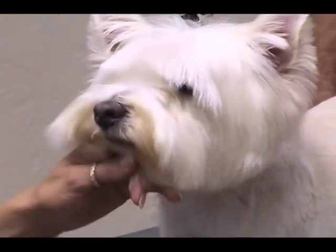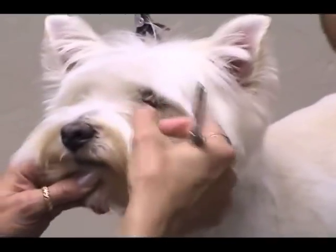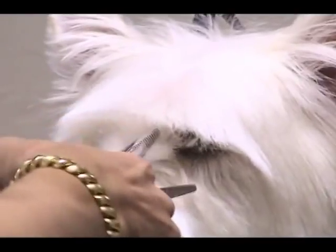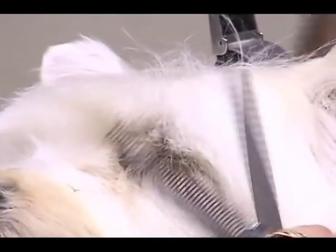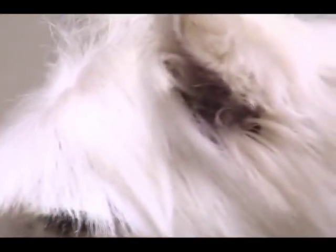If you have a client that really wants you to clean that up, you can do it, but don't ever take a clipper inside there. What I would do is go in with your thinning shears in this direction and make a couple of swipes, just to tame it down a little so it's not sticking up in the dog's eyes. But it should be really spiky in there — that's part of the whole overall look when you're all done.